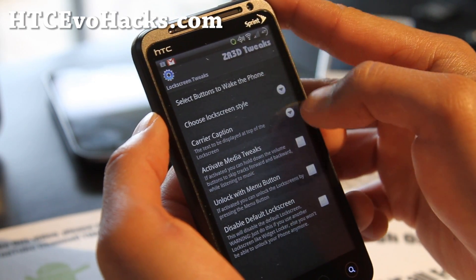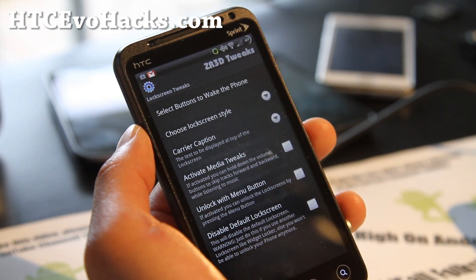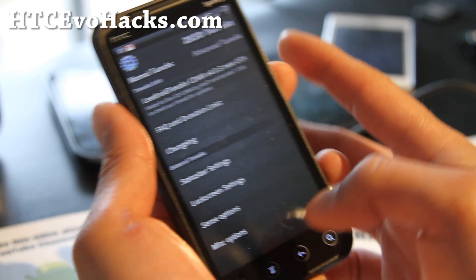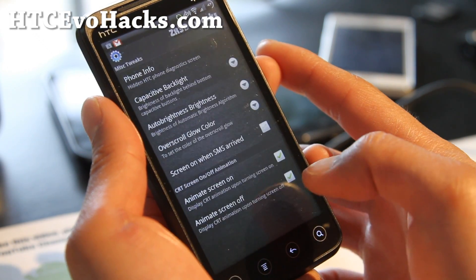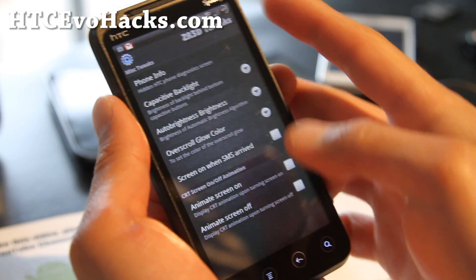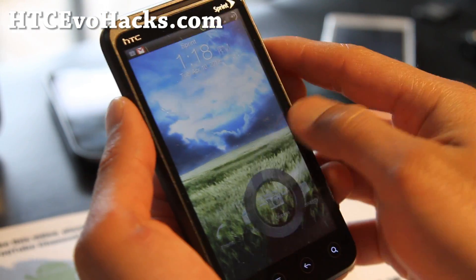Sorry, I was getting a little bit weird there. Go to misc options and you can disable those two there — the CRT screen on/off animation — and now you don't have that lag anymore.